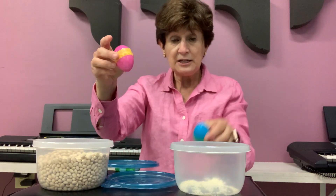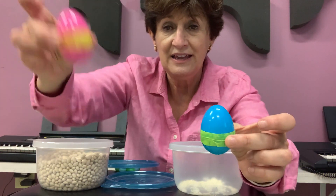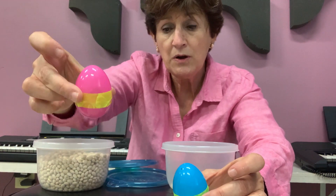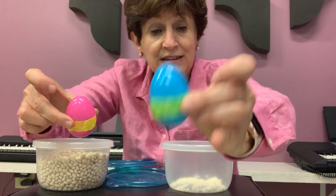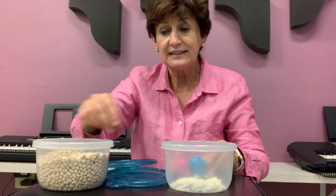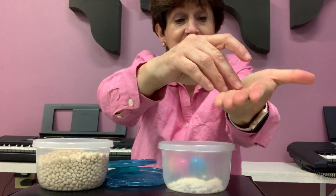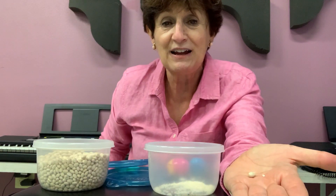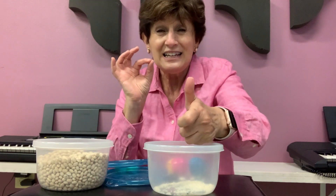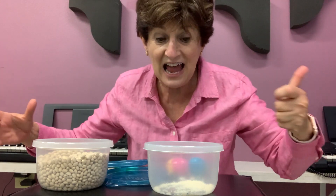So, pink has beans, blue has rice. Which one is louder? The pink is louder. Why do you think that is? How come the beans are louder than the rice? The beans are bigger. Look at the size of a bean, and look at the size of a grain of rice. You can barely see the rice. One bean is bigger — the rice is super small. So when things are small, they make very soft sounds. When things are big, they make loud sounds.